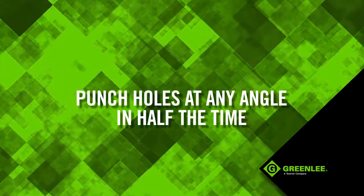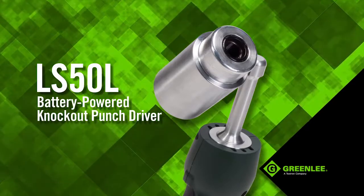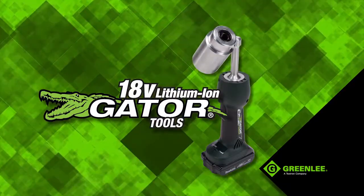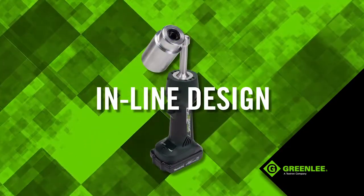Punch holes at any angle in half the time with the LS50L Battery Powered Knockout Punch Driver, the newest tool in the L-Series Gator lineup from Greenlee. With a slim, in-line design,